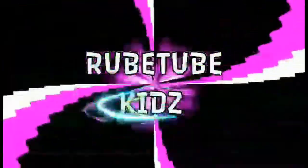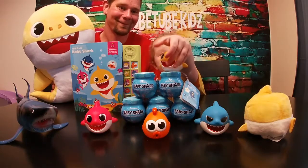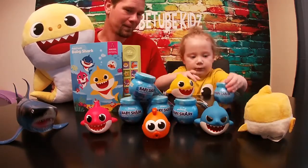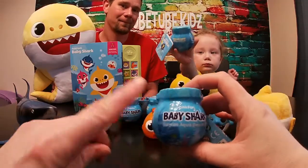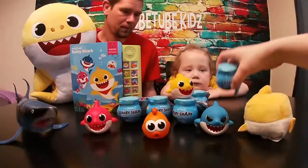Welcome to Rube Tube Kids! Today we've got a bunch of Baby Shark toys. These are the PinkFong Baby Sharks Surprise Aqua Slime Minis, and we have five of those.